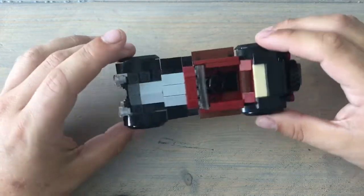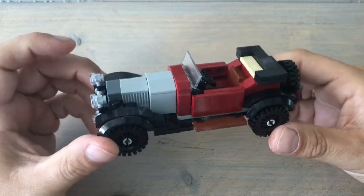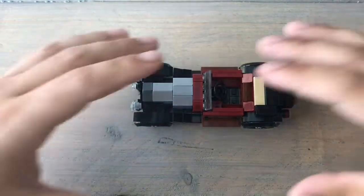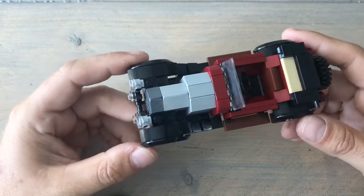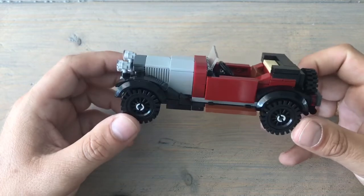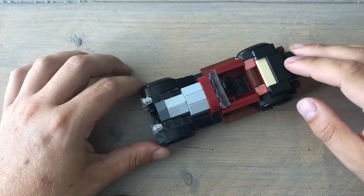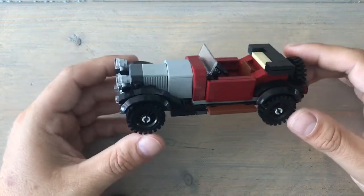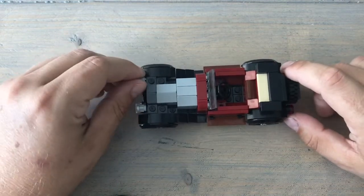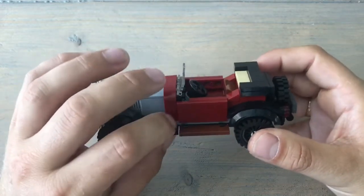Some things I really like about this: the scale is just great. One minifig fits in here perfectly, and size-wise it compares really well to Lego Speed Champions — it's more like a classic version of Speed Champions. If you have a Speed Champions collection and line them all up, this one would fit in perfectly.